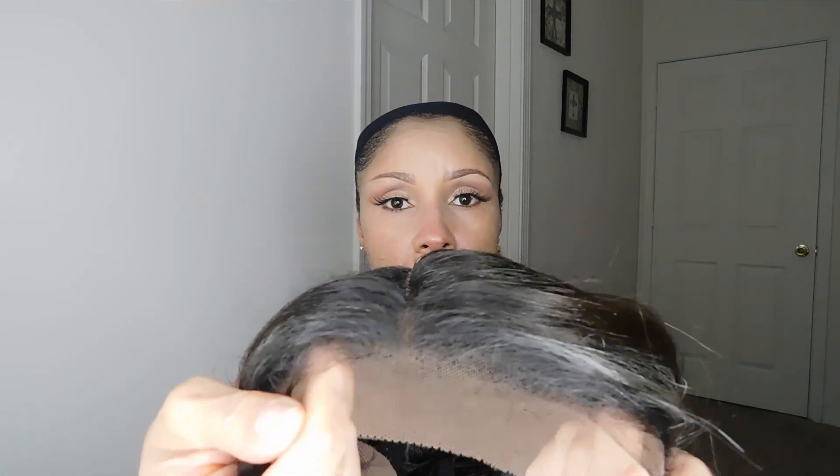This is how the edges and part look directly out of the package. The hairline does look good, and I like the fact that the lace is a little bit of that brown color. This is a lace part, so the parting space is about maybe five inches — it's not that deep. It is ear to ear, but right here at the center part it doesn't give you a big parting space, so it's more of a lace part wig as opposed to a 13x4, 13x5, or 13x6. She feels a little bit on the light, almost silky side. The curls at the end feel a little more textured than the top, but she doesn't appear to be too shiny.